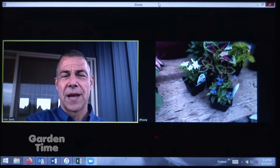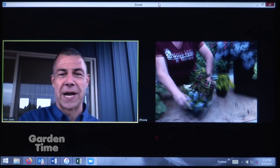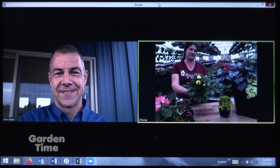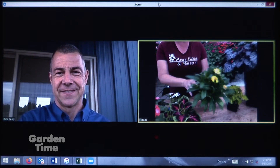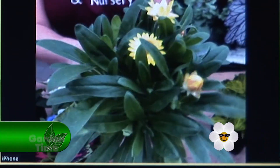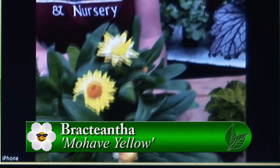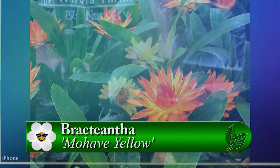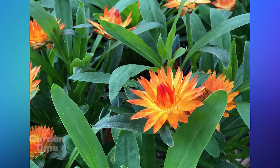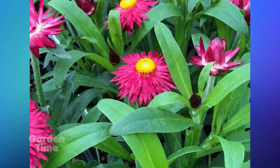That little yellow blooming one behind you — that's one of our favorites as well. This is a little strawflower, and it's going to grow about 16 inches tall. It does like a lot of water. I joke with people: plant it by a hose, because 'straw' flower does not mean a dry plant — it does get thirsty.